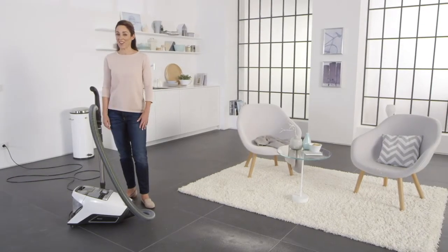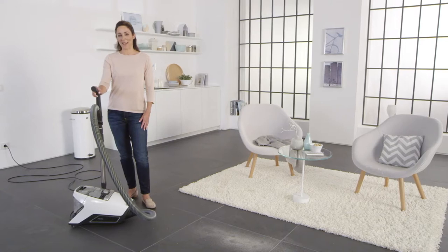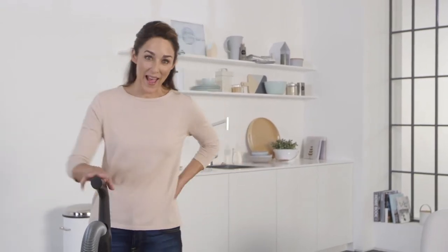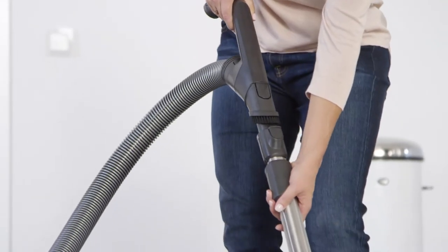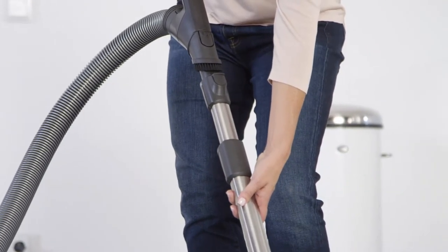Hello, today I'd like to show you the bagless Miele vacuum cleaner. Before you start using the vacuum cleaner, adjust the telescopic tube to your height. This will be easier on your back. Simply pull on the tube and allow it to click into place.